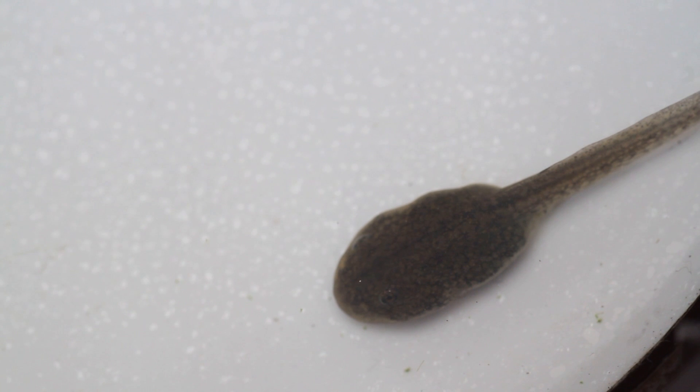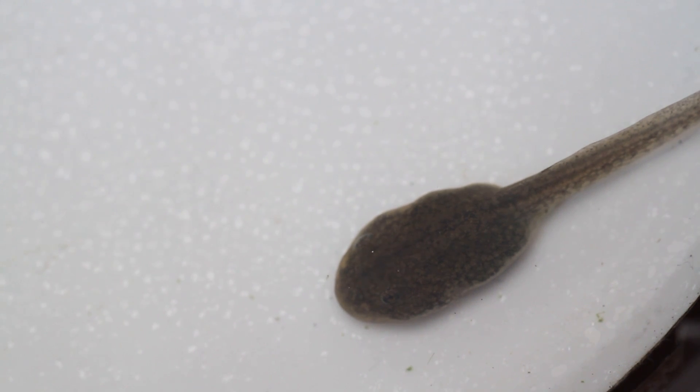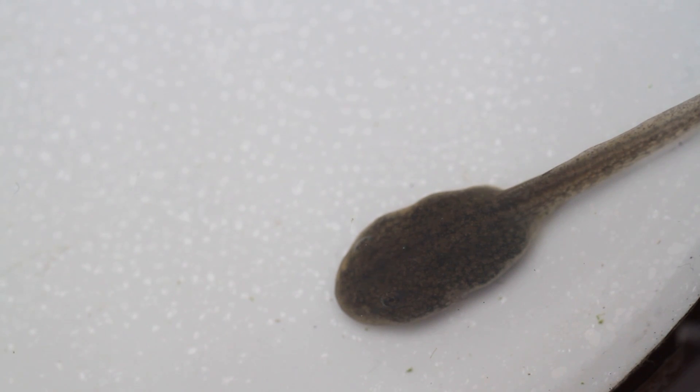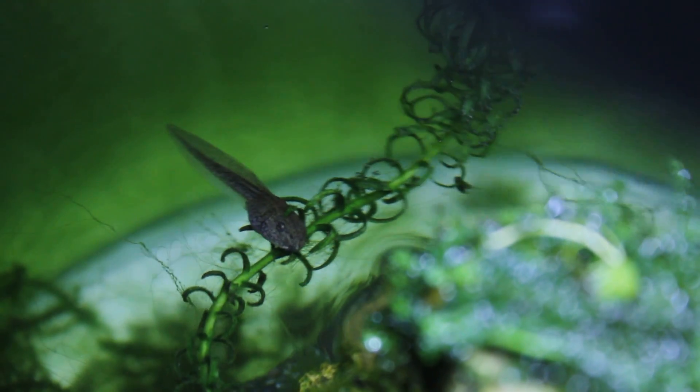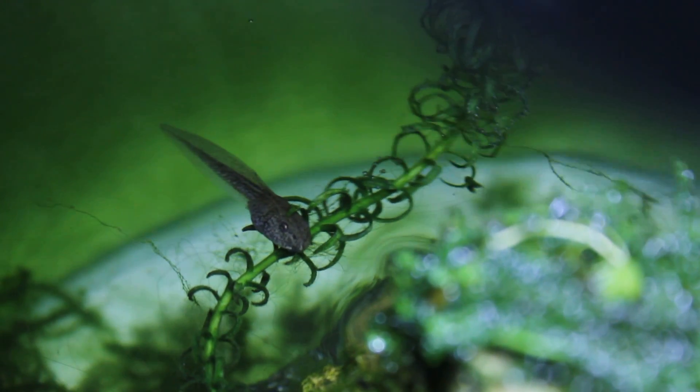Anyway, whilst all of this is happening the tadpoles were growing fast. They had probably doubled in size from when they hatched, and they'd gone from having external gills to internal gills to them being covered up by skin.